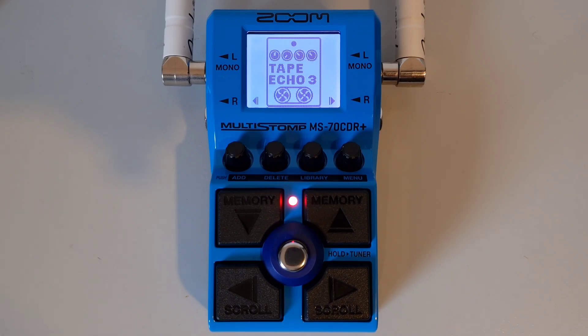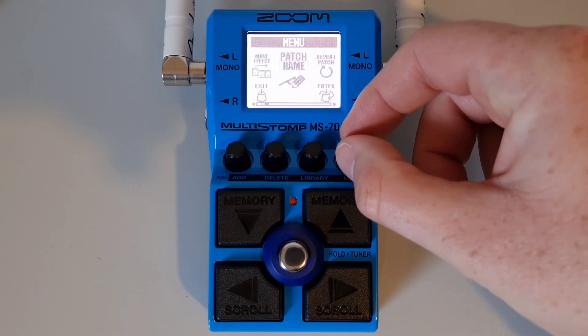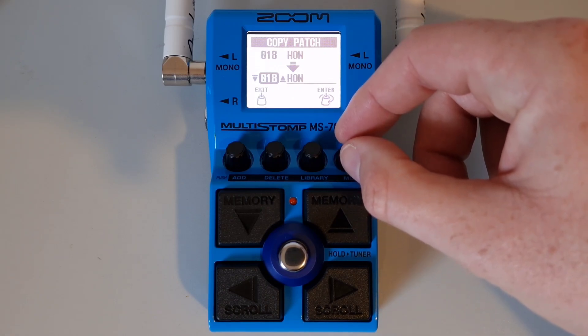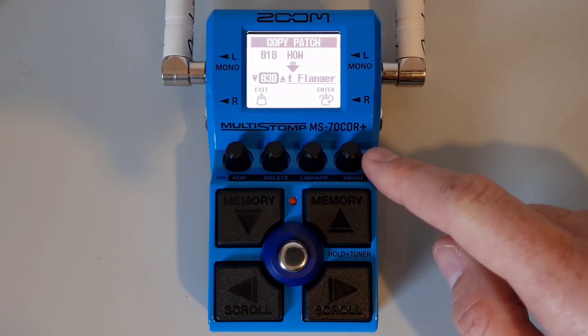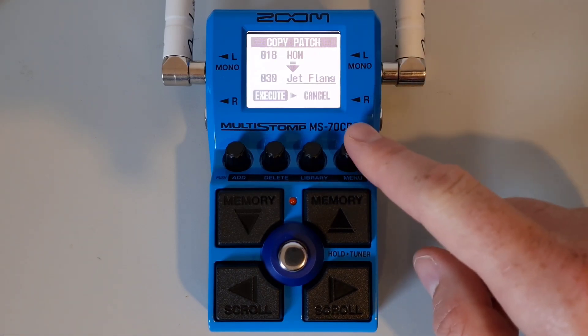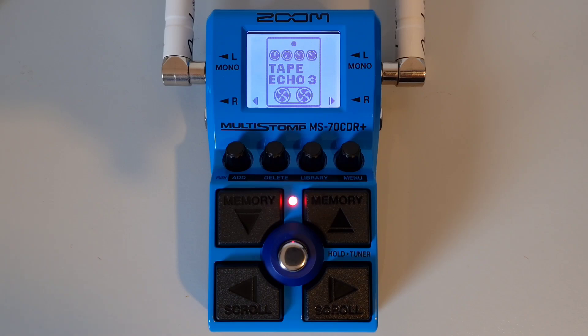This is part eighteen: How to copy a patch. To copy a patch to another location, press the menu knob, turn knob number four to navigate to 'copy patch,' then press down on knob number four to enter. Turn knob number four to select a new destination and press down on the enter knob. You'll get an execute or cancel message — turn knob number four to make your selection and press down to execute. Note: if the auto save function is off, 'save patch' will appear instead of 'copy patch.'